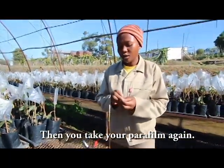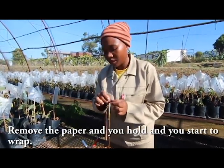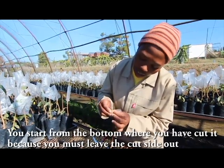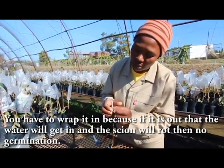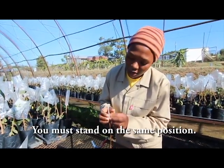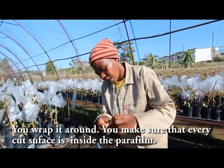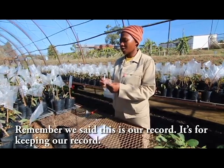Then you take your parafilm again, remove the paper, and you hold it and start to wrap. Start from the bottom where you have cut it, because you must not leave the cut side exposed — you have to wrap it in. If it is out, water will get in and the scion will rot, then no germination. Wrap it nicely and slowly, making sure you don't move it — it must stand in the same direction. Wrap it around, making sure that every cut face is inside the parafilm. Now we are done.